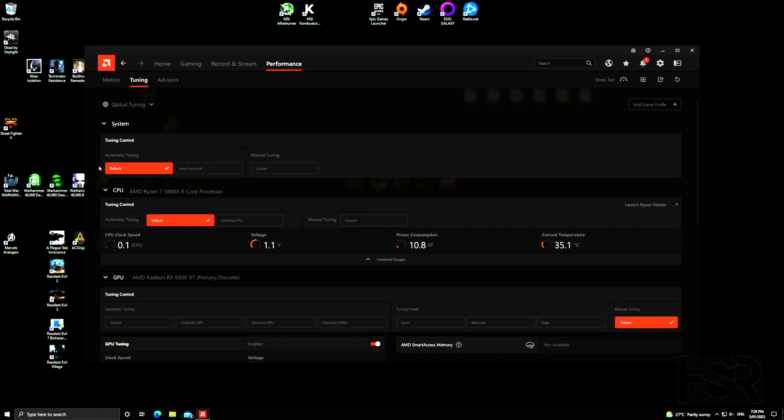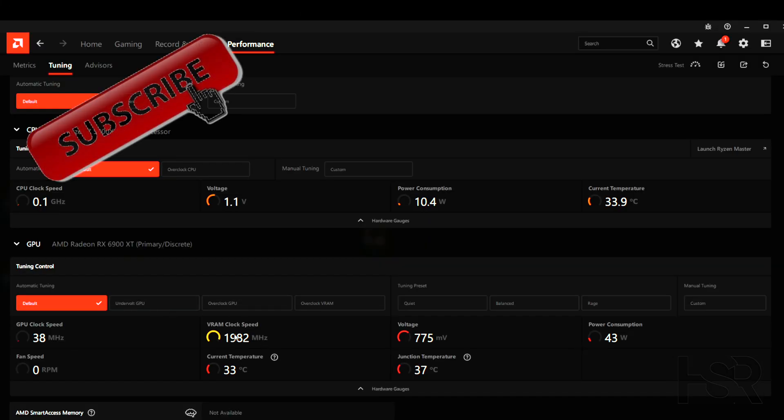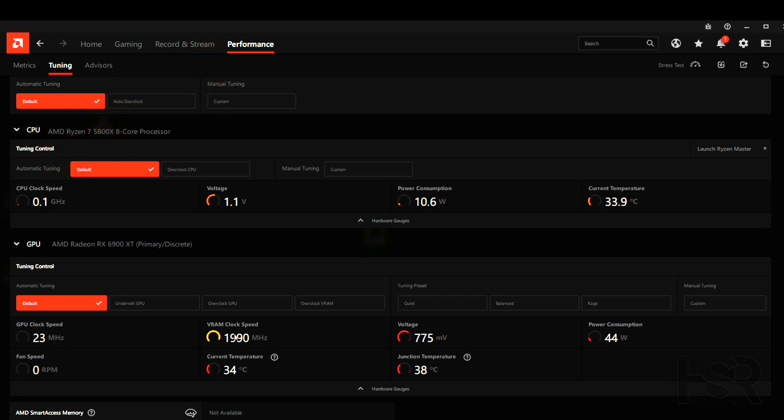In Tuning you'll have tuning control options — you can overclock manually or with custom presets, but I'll leave the CPU at default. You're here to overclock your GPU because that's where the bottleneck is. The AMD software has a few built-in ways to overclock: you can undervolt the GPU, overclock the GPU, overclock the VRAM, or use presets like Quiet Mode, Balance Mode, or Rage Mode.